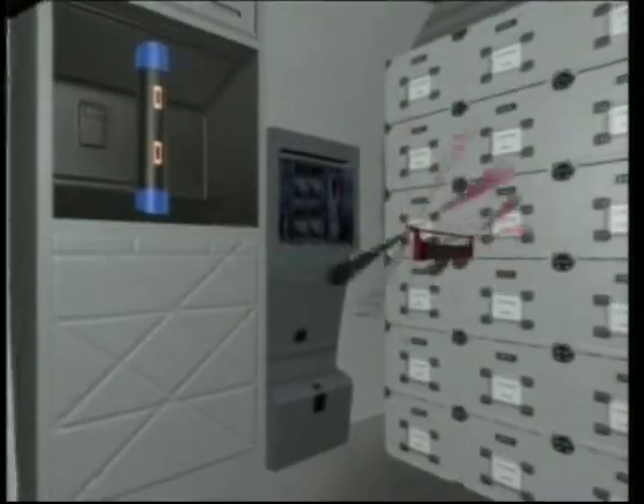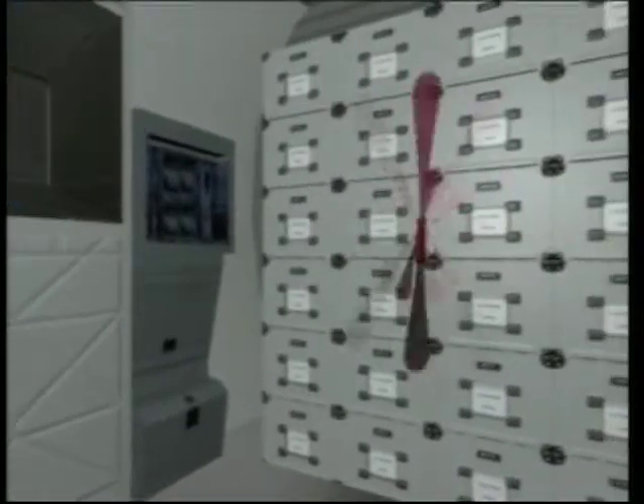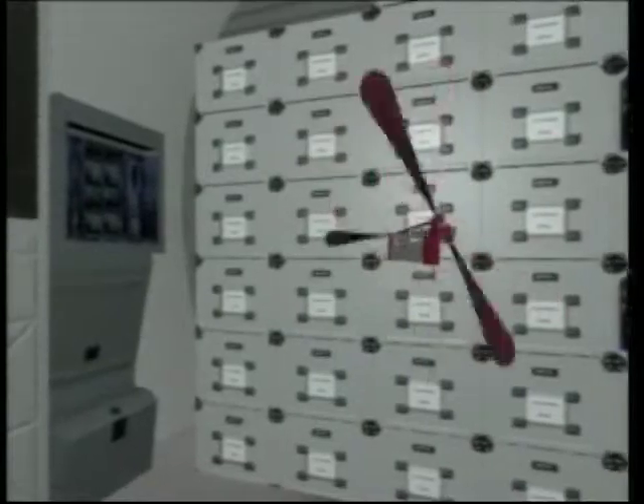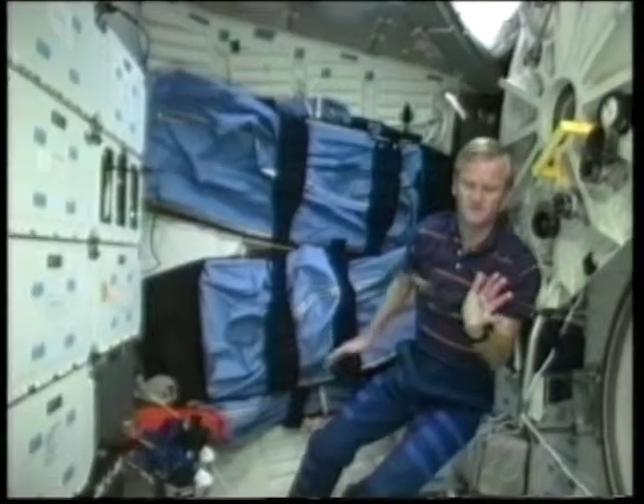Each of these toys works because of important scientific and mathematical principles — principles that are often taken for granted on the ground. Watch what happens when the suction cup releases from the astronaut's hand. You can see the spring jumper take off. Look how fast it travels across the spaceship. In slow motion, you can see it tumbling off the lockers.